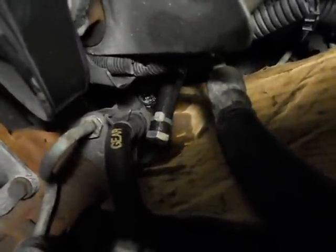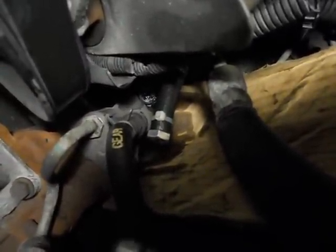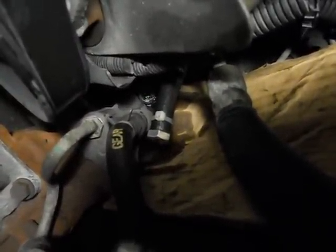I pulled my return line, which is right there. I plugged it and put a bolt in a little piece of rubber hose. That's your return line — pull your return line off right there and barb it.